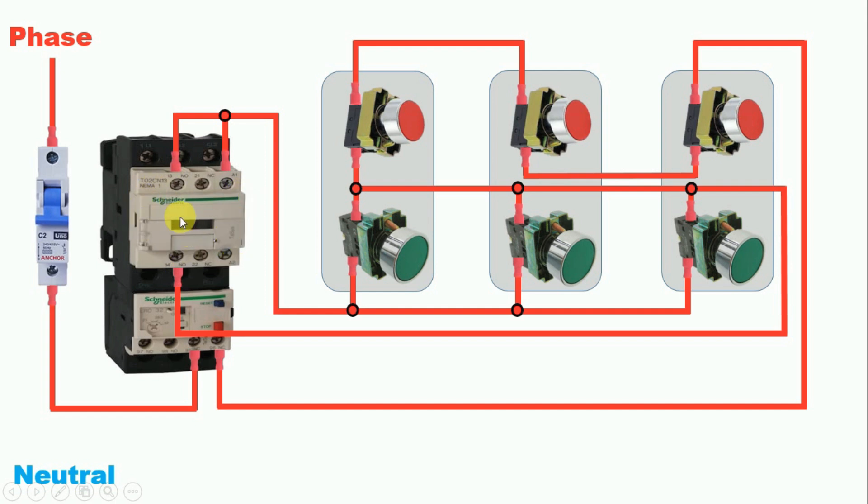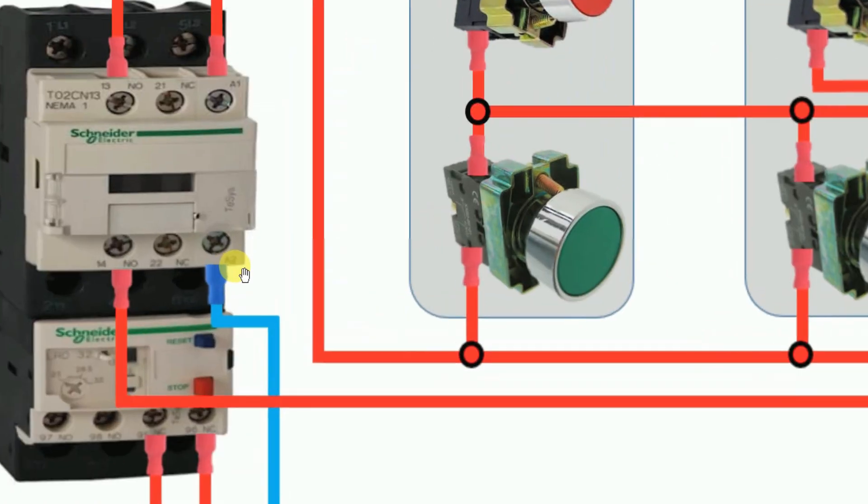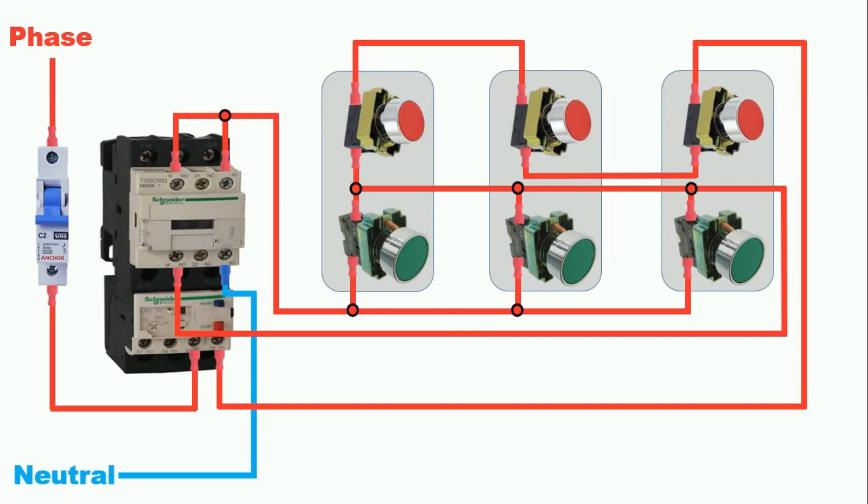Now we have to provide neutral supply to this contactor. Connect a wire from the neutral supply to the A2 terminal of the contactor. Always remember: in this contactor, A1 terminal is for phase supply and A2 terminal is for neutral supply. In this way we can control a DOL starter from three places.